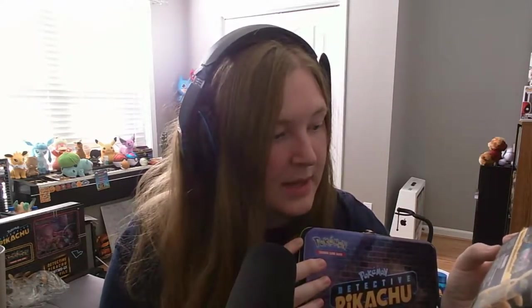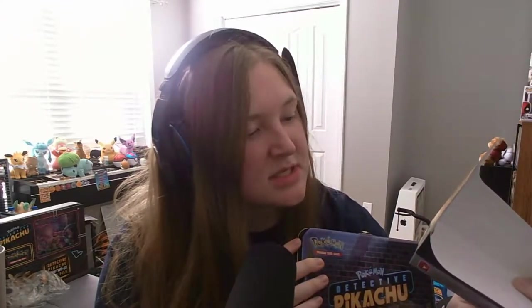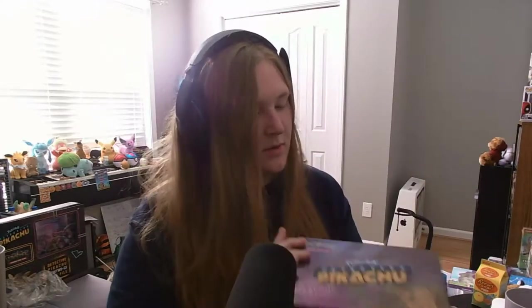Next up, we're going to open up the Detective Pikachu lunch box looking thing. So there's going to be seven TCG packs that are all Detective Pikachu, a collector's pin inspired by the movie, two additional TCG boosters, and a notepad and sticker sheet. Plus it looks like it's a really cool looking lunch box. So let's go!